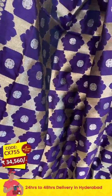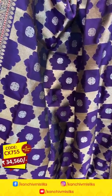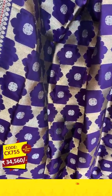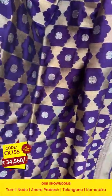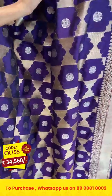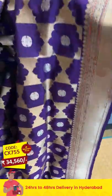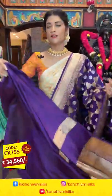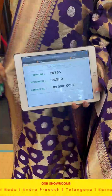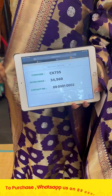It's a purple color Banarasi saree. On the entire body we have floral buttis in zari. The border has cross lines and florals. The pallu has cross lines, and we have a self blouse for the saree. Item code: CX755, offer price: 34,560 rupees.